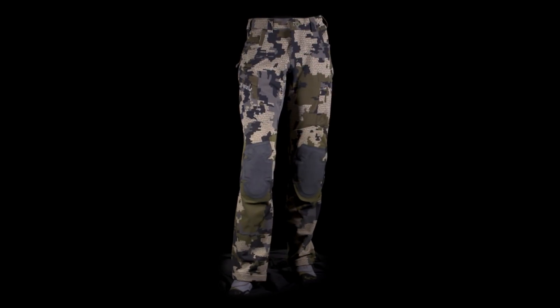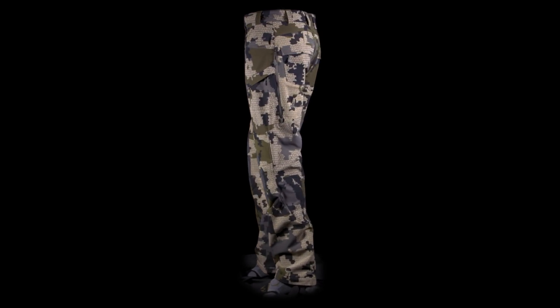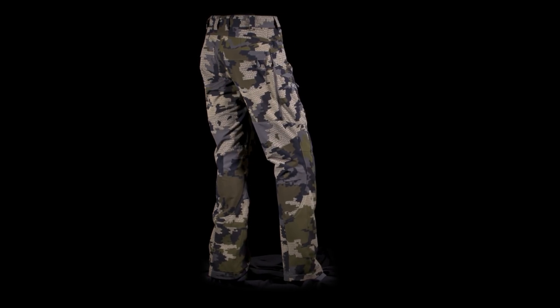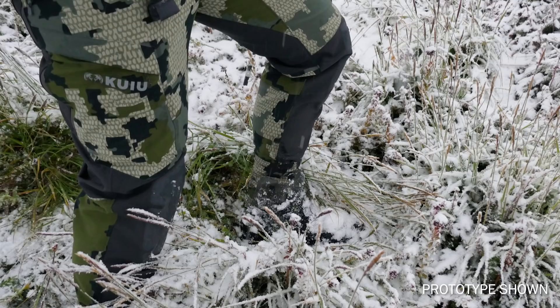I want to give you some background on why we built the Talus Hybrid Pant. The Talus Hybrid Pant takes our Akuyu Pant line to the next level in terms of dealing with the variable moisture conditions you get in the mountains, and specifically dealing with wet ground conditions.